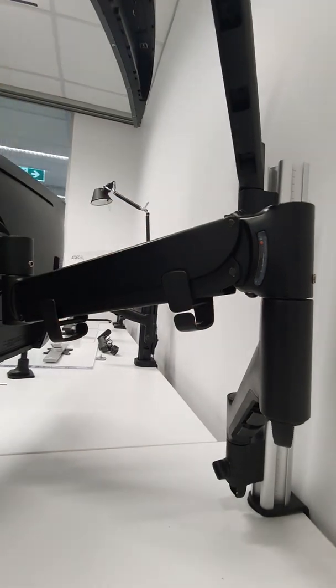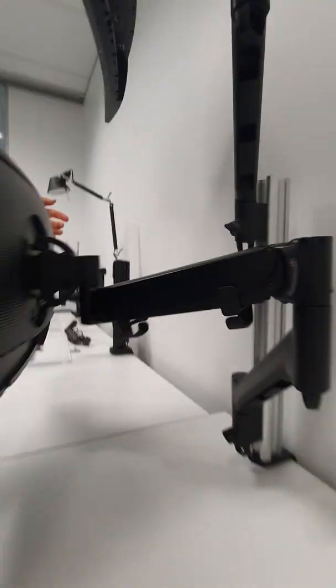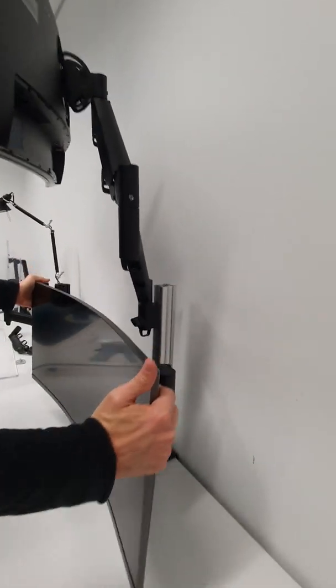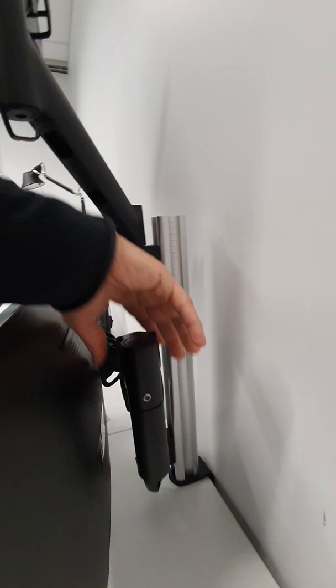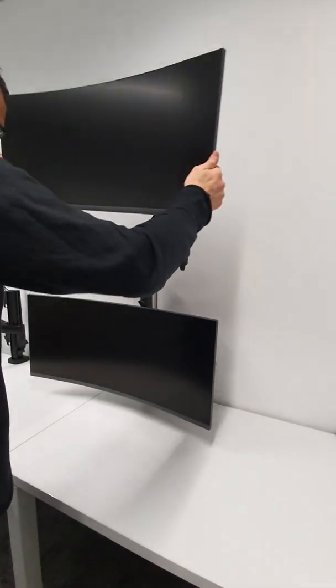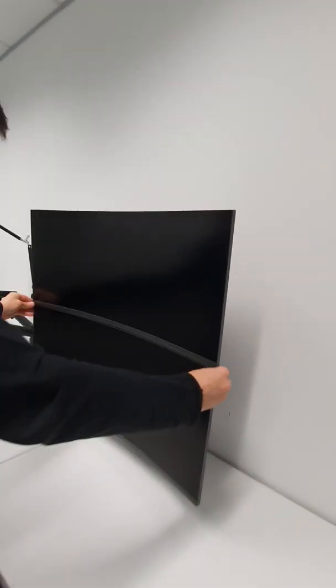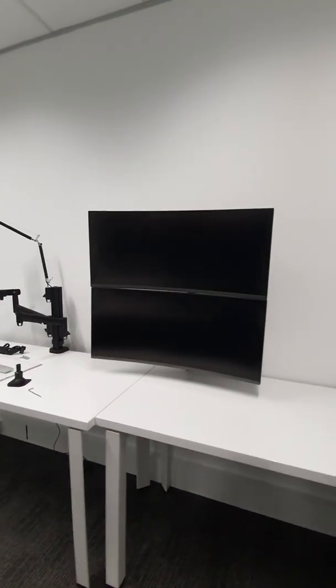Moving this arm back and into position — we want everything parallel. Move the upper arm down as well and it drops neatly, everything lining up.